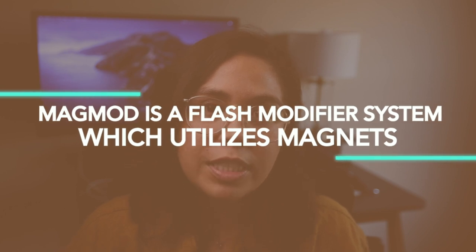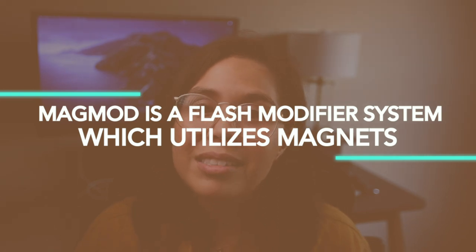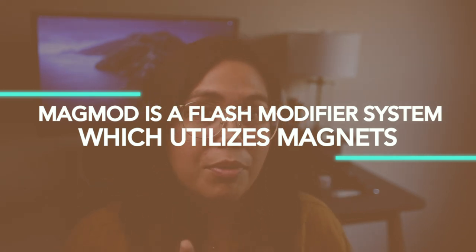I want to start with telling you guys more about the system that I use, which is the Magmod system. I've made a video review about Magmod and my AD200, and I go a little bit more in depth in that video, but just to give you an overview — Magmod is a flash modifier system that utilizes magnets to function, and I'll show you an example right here.